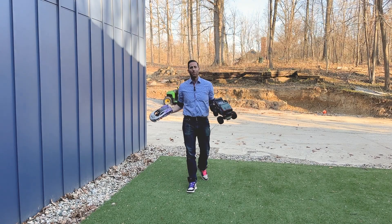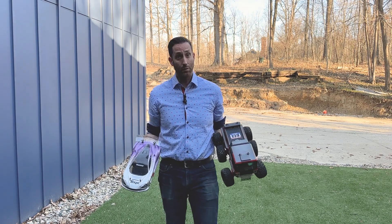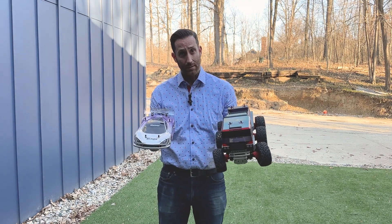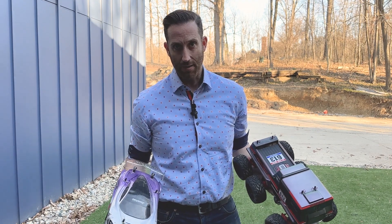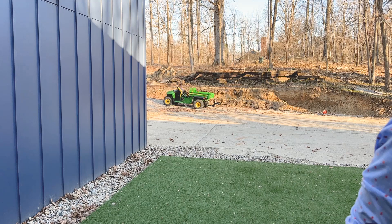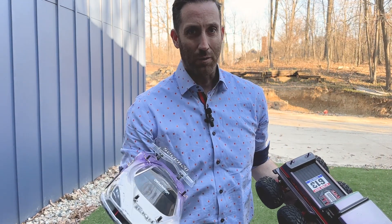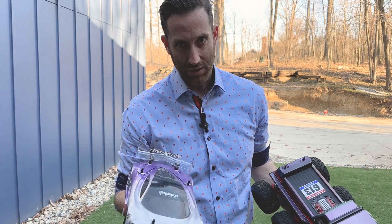Hello and welcome back to QuietRC. I'm Rob. Today we're doing something completely different — we're doing a drag race, and not just between two cars: 11 cars that I have. This is one of the most technically complicated videos I've ever put together, so just for that reason alone can you just give it a like.